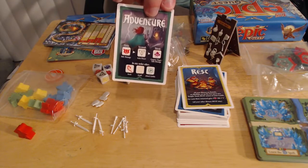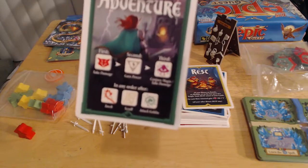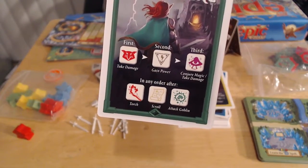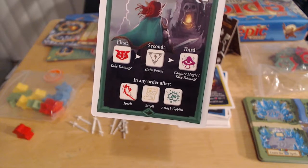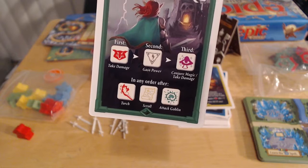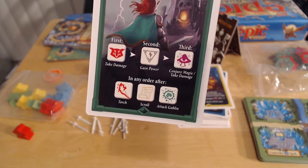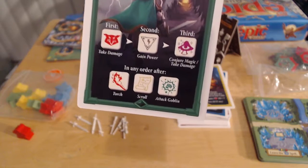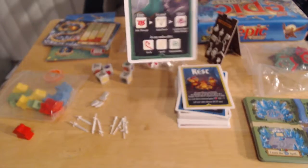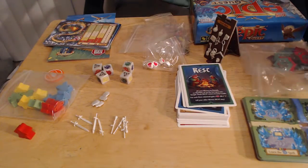What I like about this is it's almost a little player aid. On your turn, you will use dice — the dice tell you how to resolve things. First you take your damage, second you gain your power, third you deal with your magic, and then in any order after that, you have your torches or scrolls and attacking goblins. Your torches and scrolls are used to traverse caves. What caves and where? I'm glad you asked.